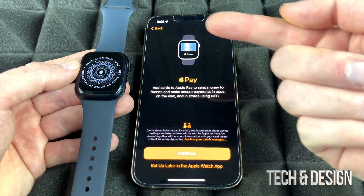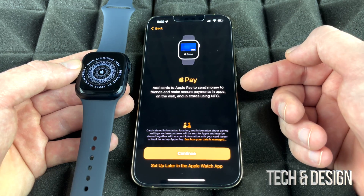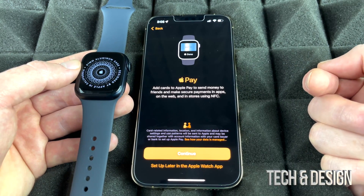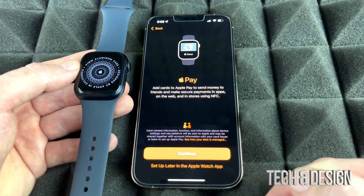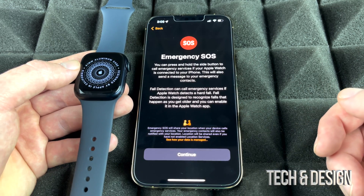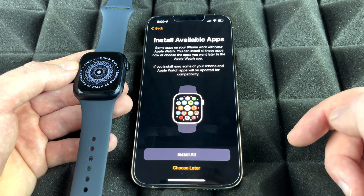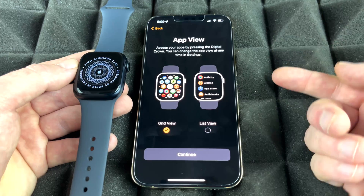Next is Apple Pay — a great feature that lets you pay using your Apple Watch. If you haven't set it up on your phone already, you probably won't set it up on the watch now either, but you can always do it later in Settings. Continue through the remaining hardware options and then continue on.